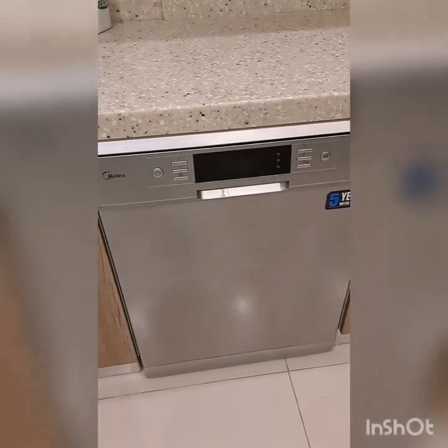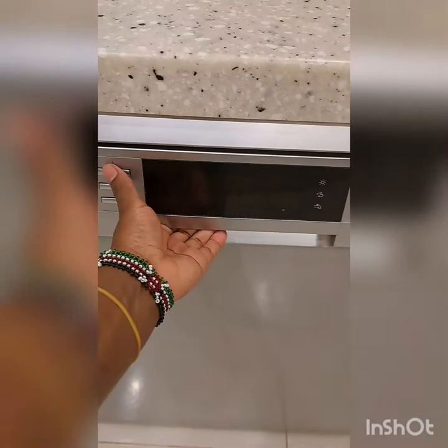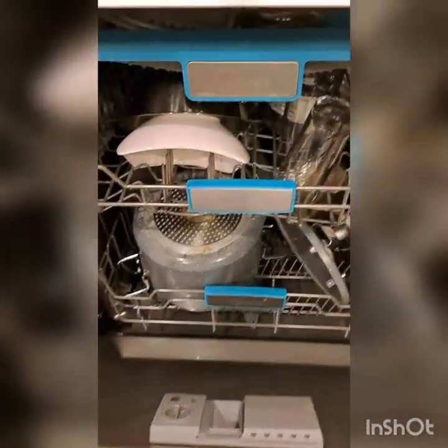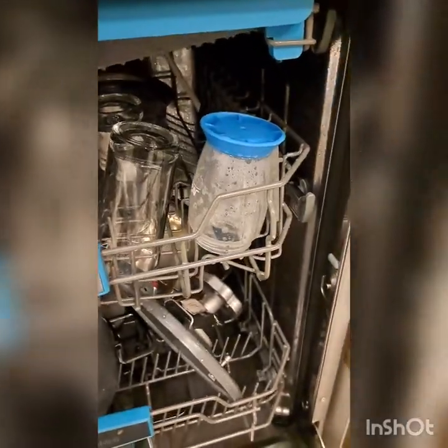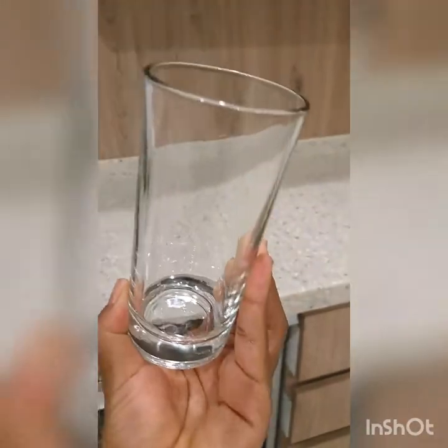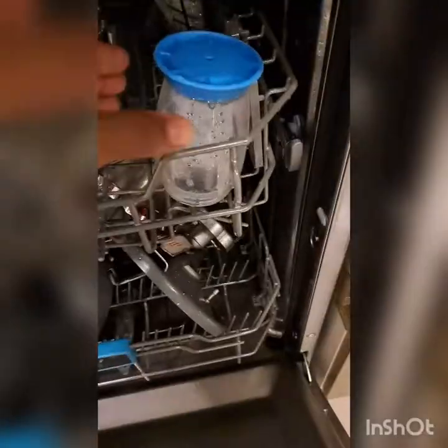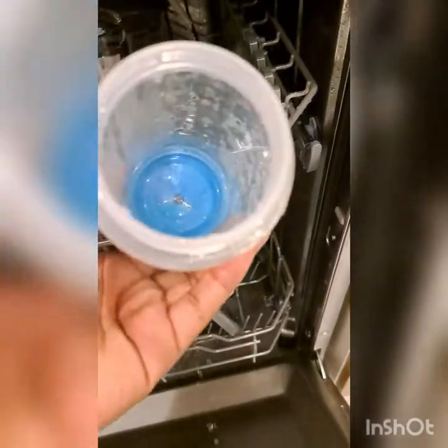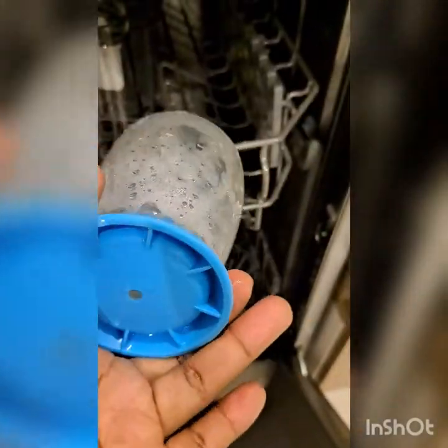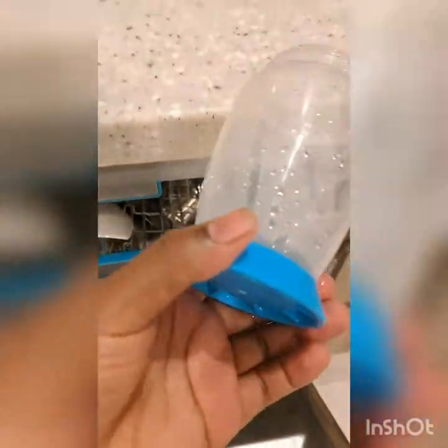So we leave it, and after two hours they are done — they are clean already. But at this time they are still wet, so you can open it and leave it for some time, or you can choose to use a towel to dry them up. Because I'm lazy, I will leave the door open for some time, then come back after they've dried up and arrange them in my cupboard.